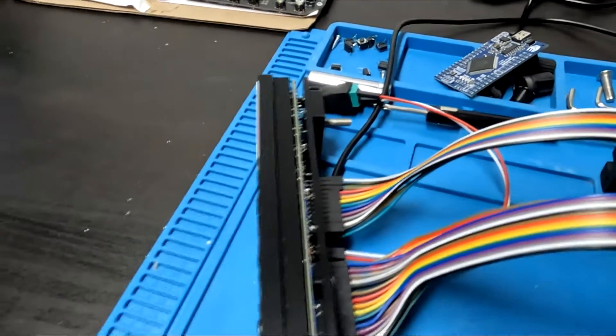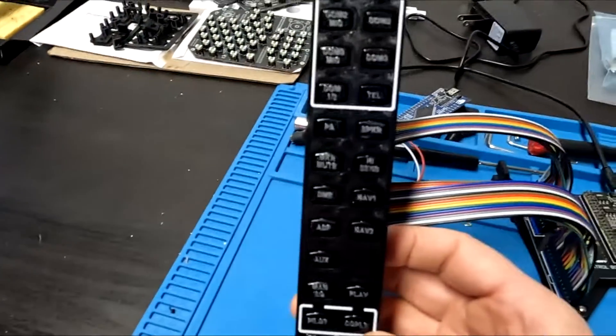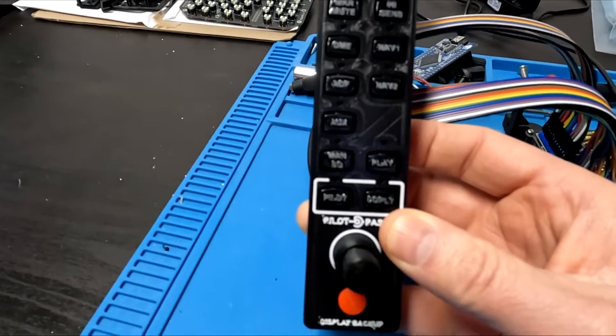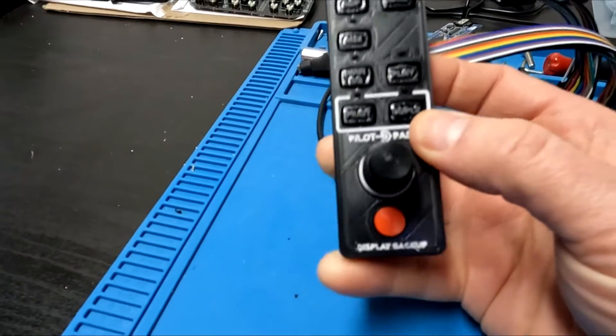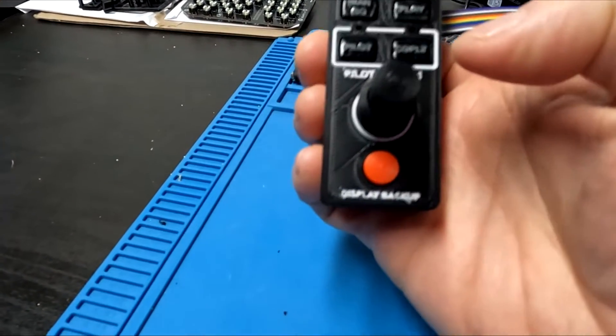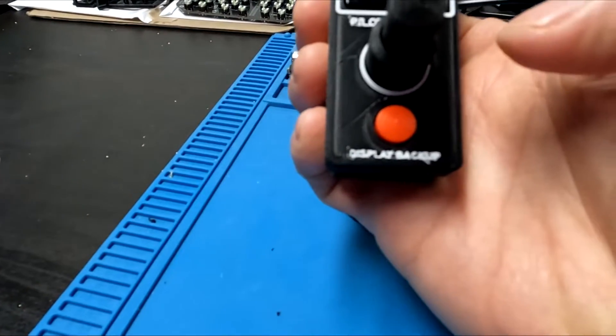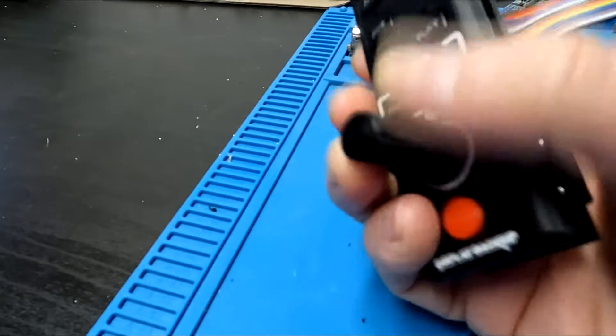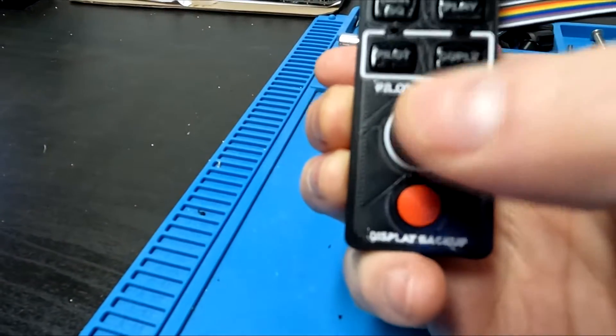There is another board down inside that the 13 or so push-button backlit switches connect to, along with about 13 or 14 active mode LEDs, a push-button down below for the backup display setting, and a dual-pot rotary encoder with push-button.